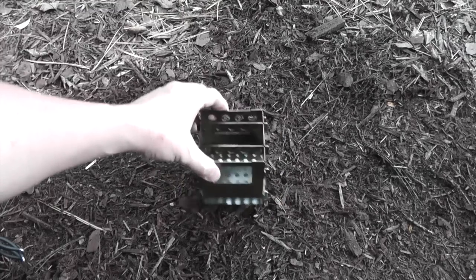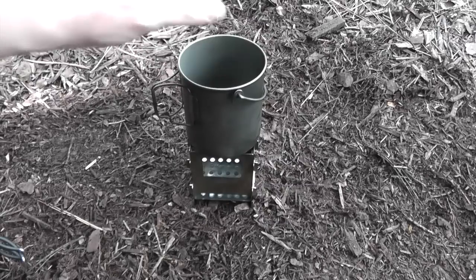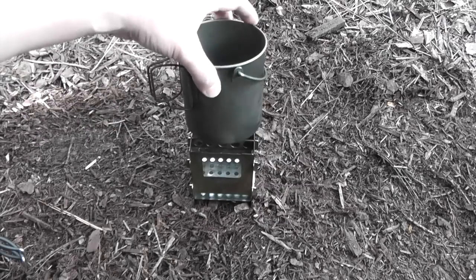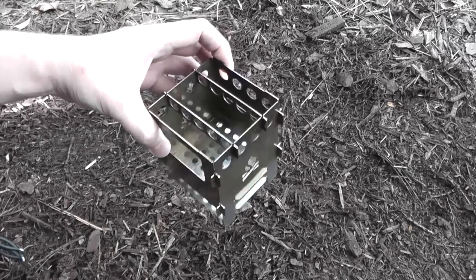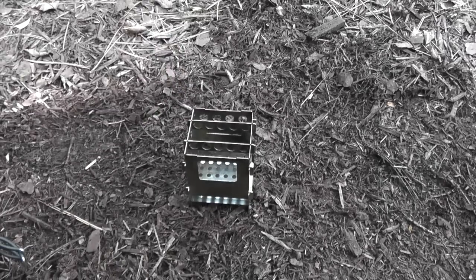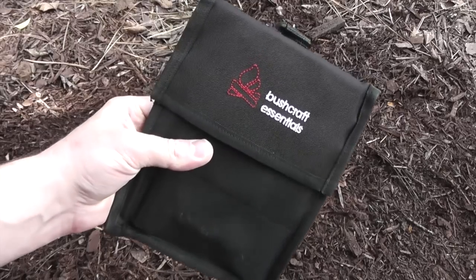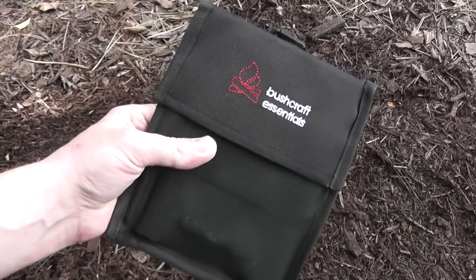Then they have their regular Bushbox, which is also good for 600 to 700 milliliter pots and cups. It's got a little bit of weight to it, but it's definitely pretty rugged and heavy duty — great for get home bags or bug out bags. So to use a bigger pot, I'm going to use a bigger stove, and this is Bushcraft Essentials' largest stove, the Bushbox XL.